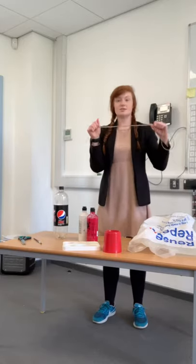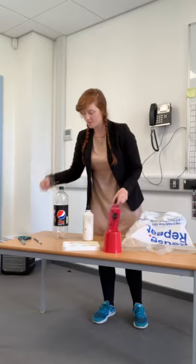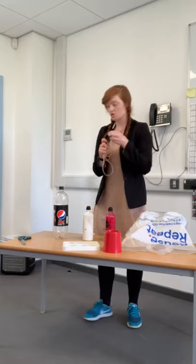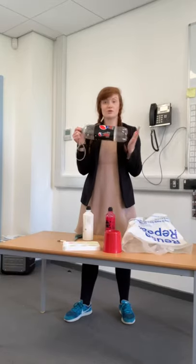Things that you'll need today: you need some string, some paint — I've got pink and white here — a paintbrush, some scissors, a plastic bag, and a water bottle that's been cleaned.